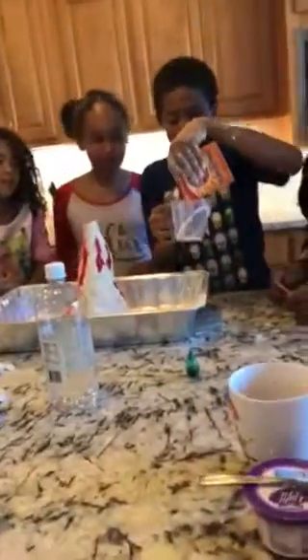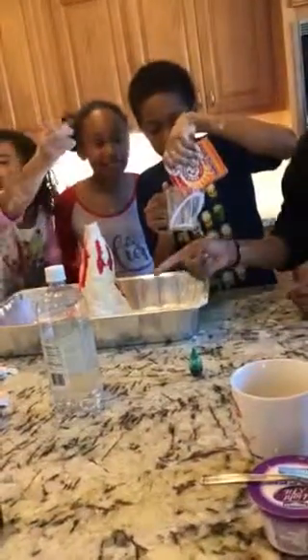That was funny. That one might have been too narrow. Get some more baking soda, Malik. It's right here. There's baking soda dust in the air. Dang, that one shot out really high. It did. And that was cool how it was red.